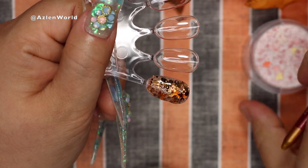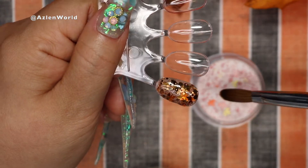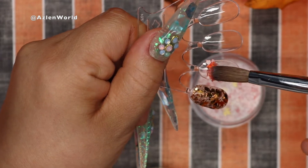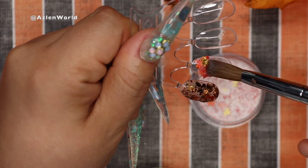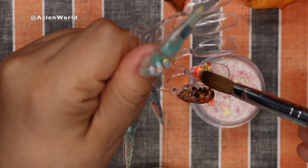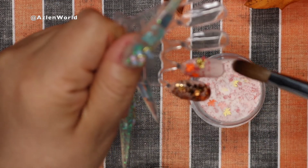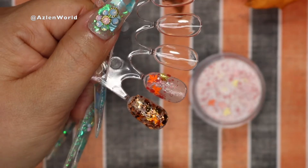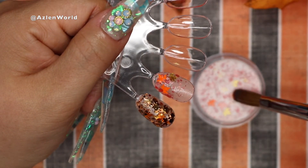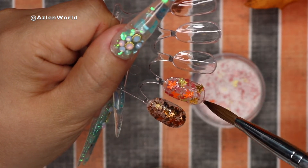The reason I'm using a small brush like a number 10 or number 8 is because with this type of acrylic it can pack the glitter, and you don't want that. I don't want glitter packed on top of another because we still have to encapsulate or put gel on top, and it can make the nail thicker than it needs to be.